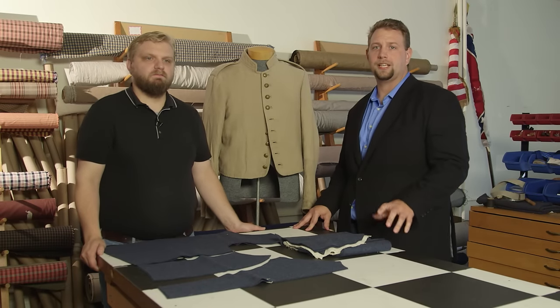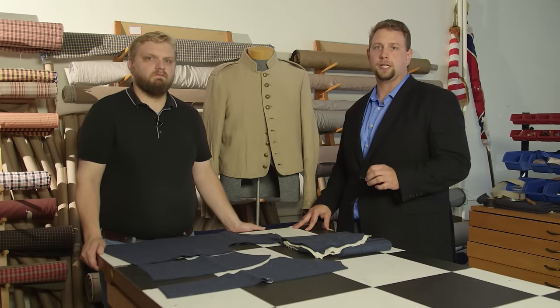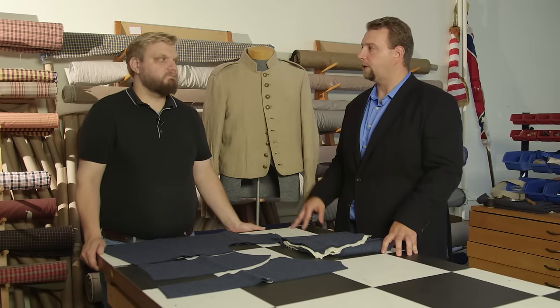Welcome to Civil War Digital Digest. Today we're going to be talking about what makes a quality reproduction Richmond Depot Type 2 jacket with Dan Wambaugh.